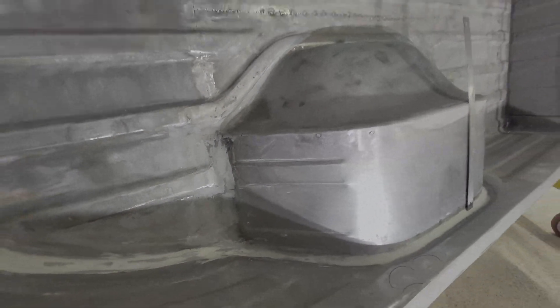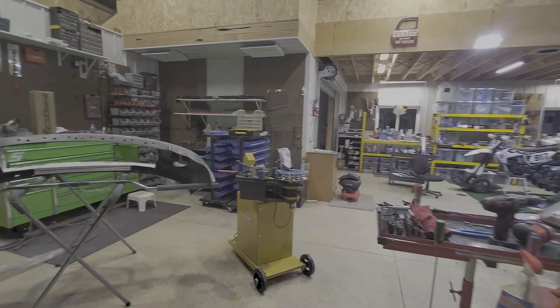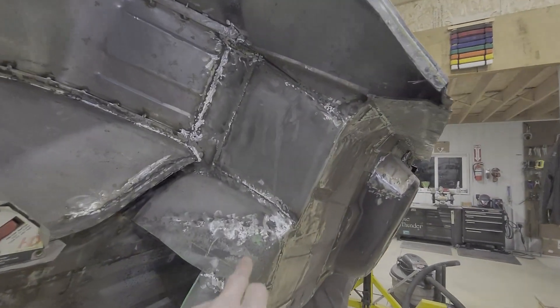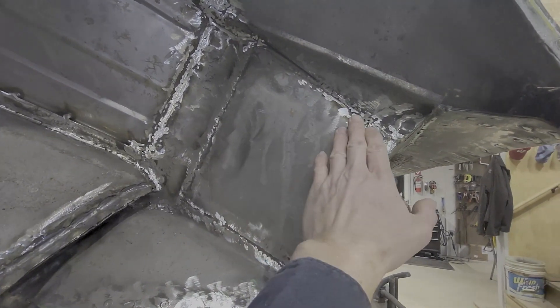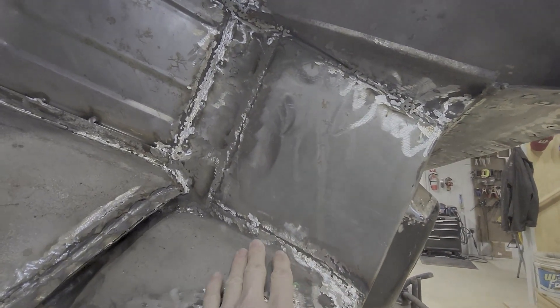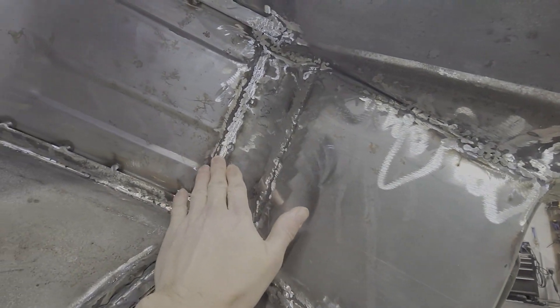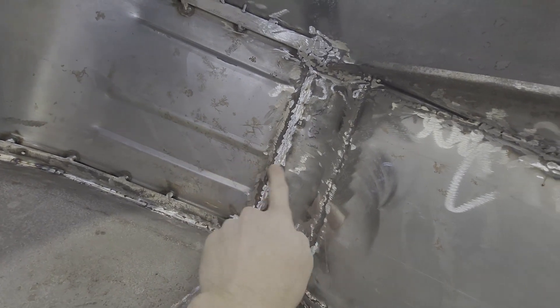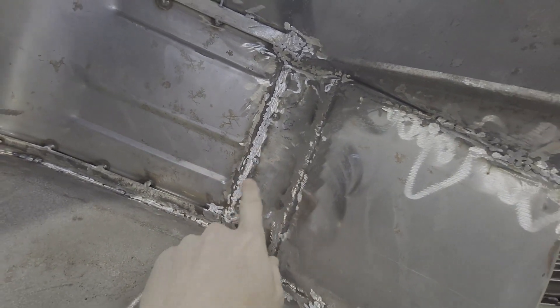On the back there did need to be some modifications to make that work as well. All this had to be narrowed, so there had to be filler panels here to make up the width difference and integrate that into the wheel well or the tub.